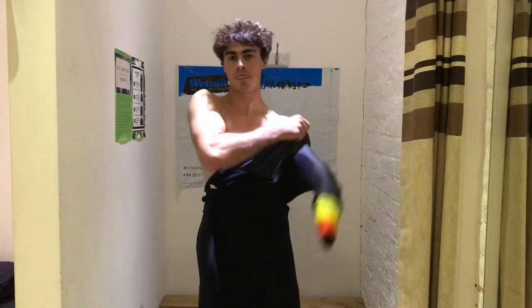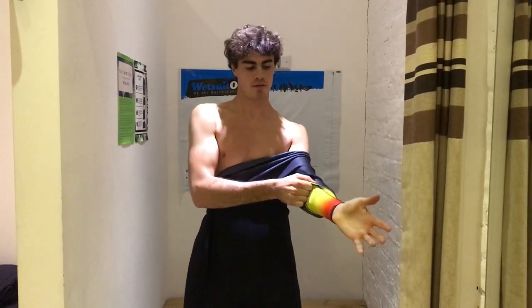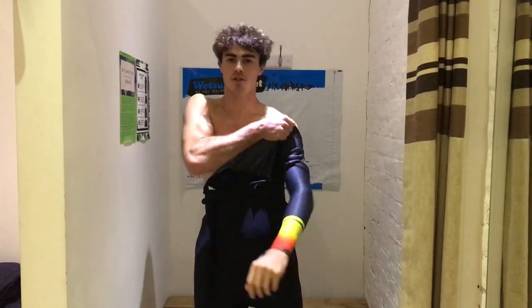Working the suit slightly higher up, the side that opens goes on first as it's the more flexible side — in this case the left-hand side. That arm, with a nice pointed hand, goes straight in and you can work the rest of the suit up, pulling the arm to the wrist and then working up to the shoulder so the fit is correct.